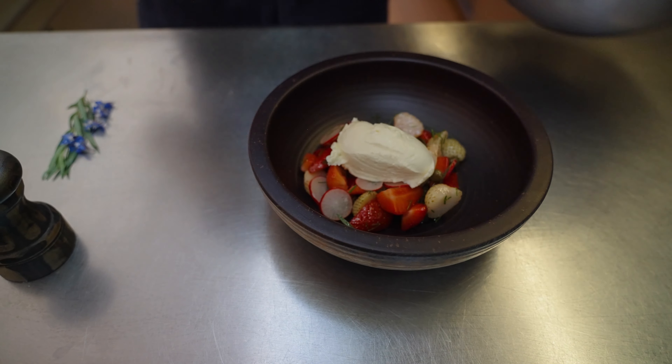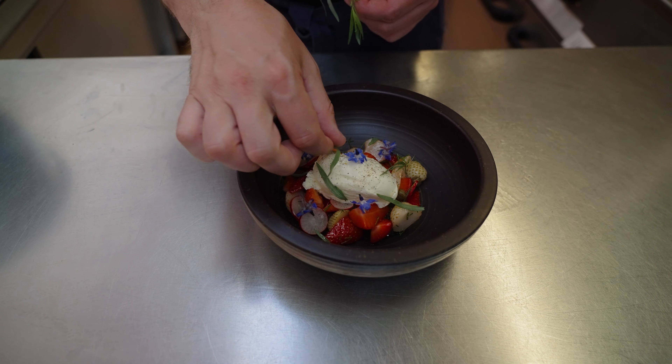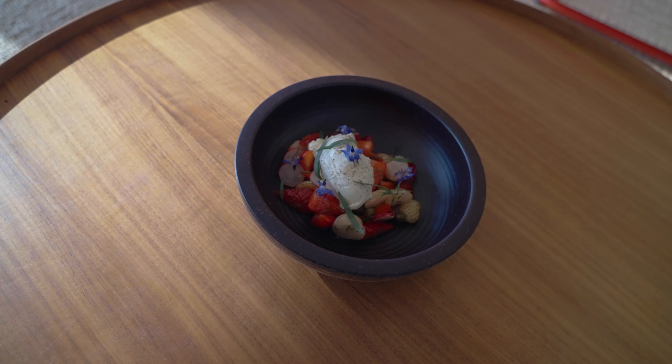Strawberries are just starting, so you get a mixture. You get some wonderful ripe ones and then you get these really different, really tart, little green ones. They haven't quite ripened up but they add a real point of interest to dishes.